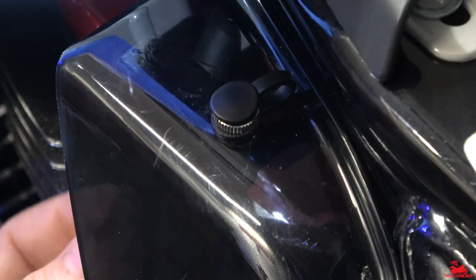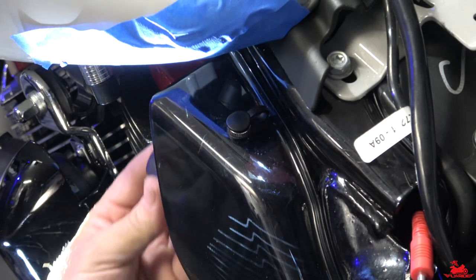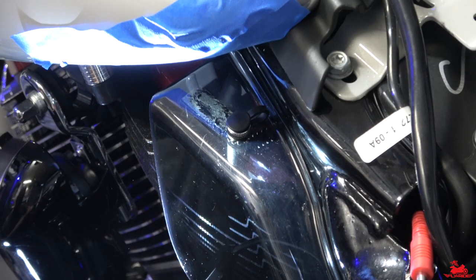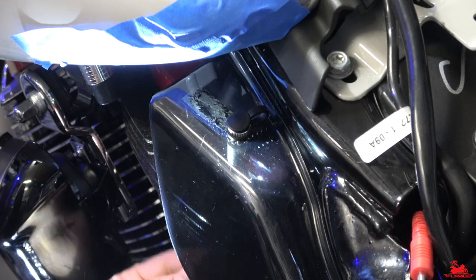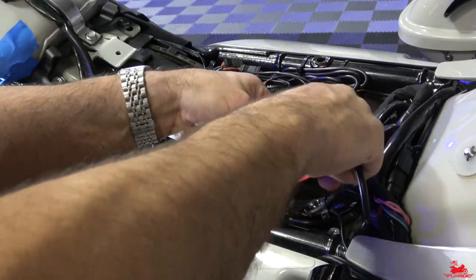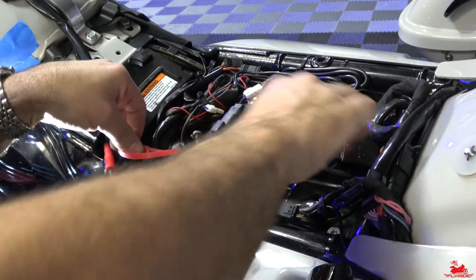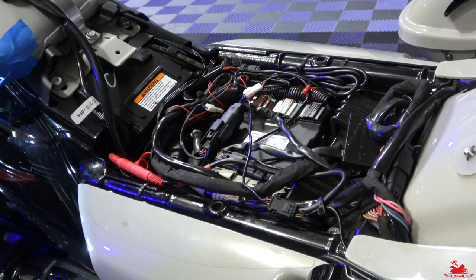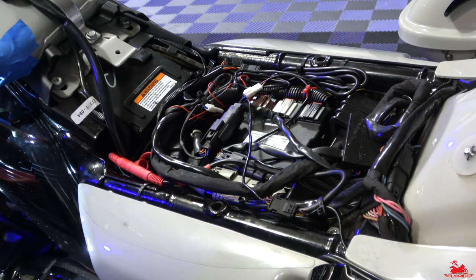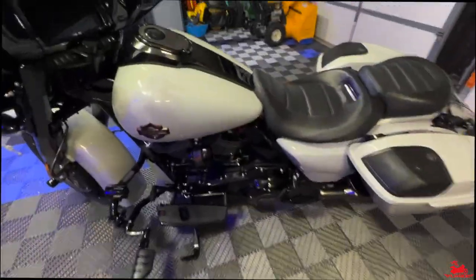This switch over here is for my XK Glow kit — it turns it on and off, and it connects right here so I can easily turn it on. I had to remove that while doing this install, so I'm just connecting it back up now. Now all I'm going to do is reroute this wire, run it underneath so it's not in the way, tape it up with electrical tape, make sure it doesn't come loose, and then actually test it to make sure I've got power.